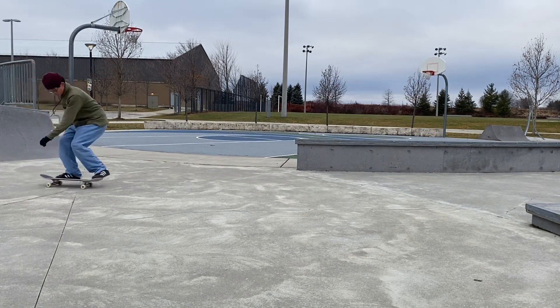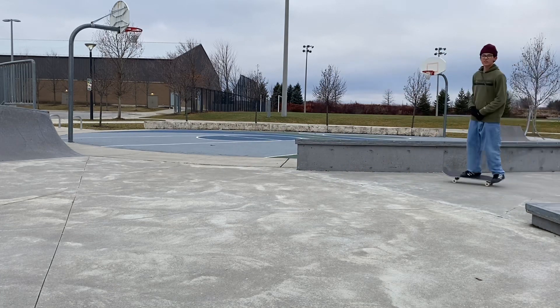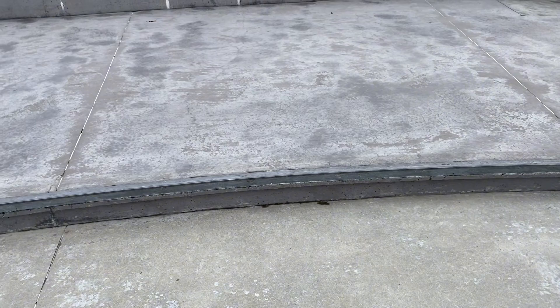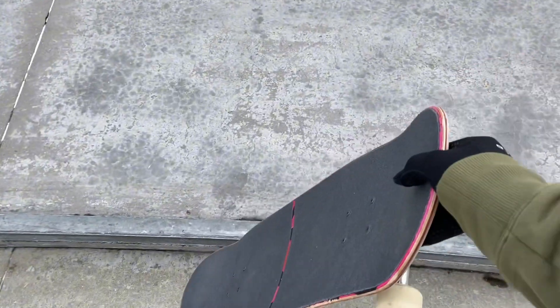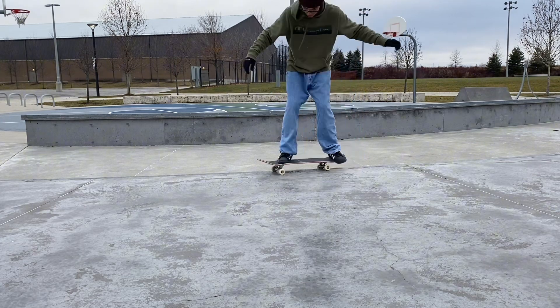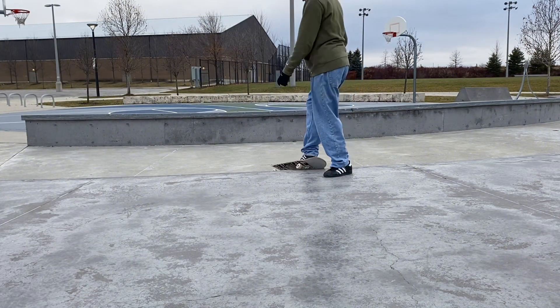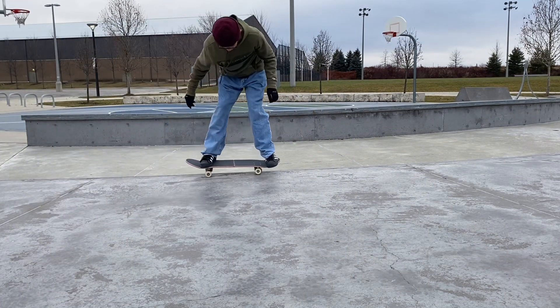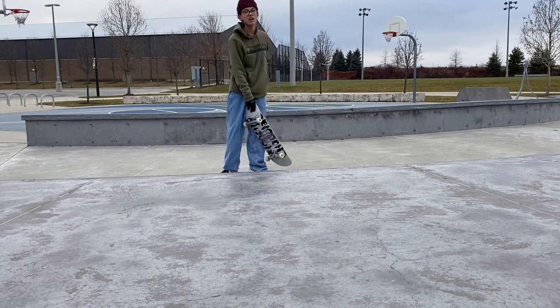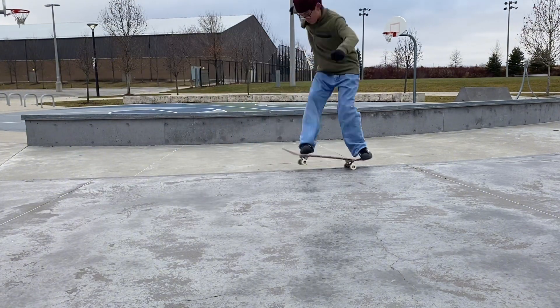I gotta work on my half caps. Not the best. Yeah, that one was good — I like that one. If I could fakey 5-0 this, it's called fakey 5-0, fakey 180 out — where I go on and then go back like that, that'd actually be dope. That's what I want to try but I want to keep it in motion. We're gonna count that because it was pretty good and I don't feel like trying this again.